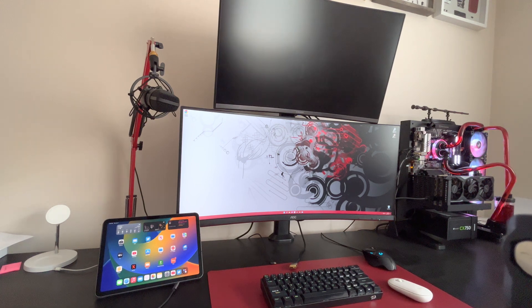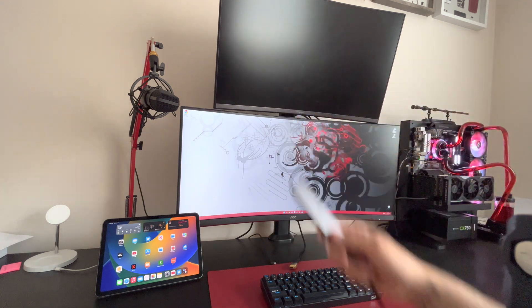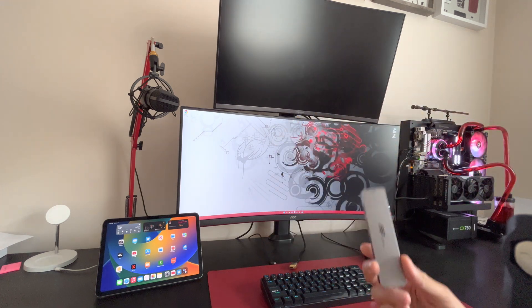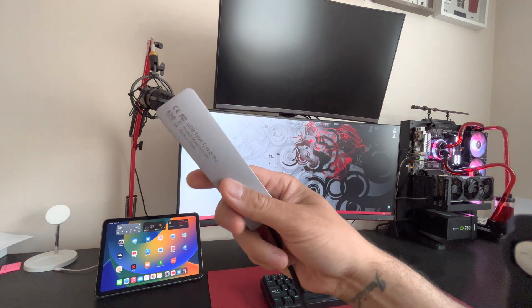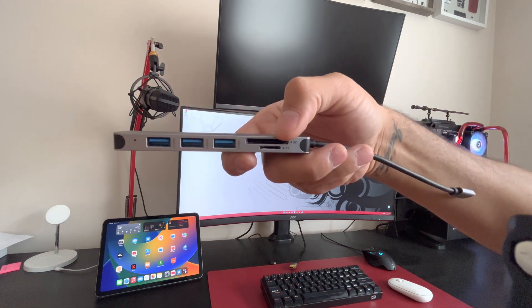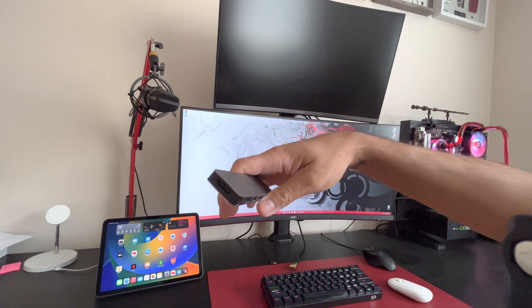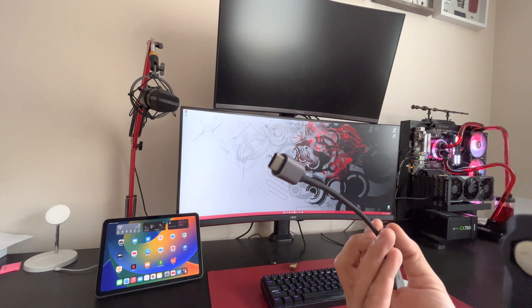What's up guys, it's the Tech Playoffs and I'm back with another video. I did a similar video to this before but I'm going to redo it because I had a lot of questions about my setup and people wanted me to try a couple things in the new Stage Mode for iPadOS. So this is the adapter I'm using — it's a USB-C hub. It has micro SD, SD card, some USB ports, and HDMI.